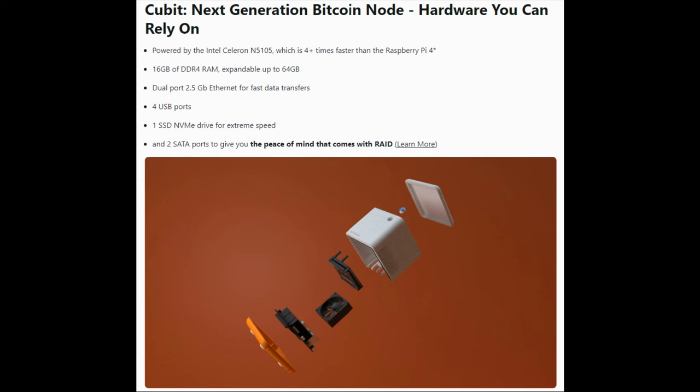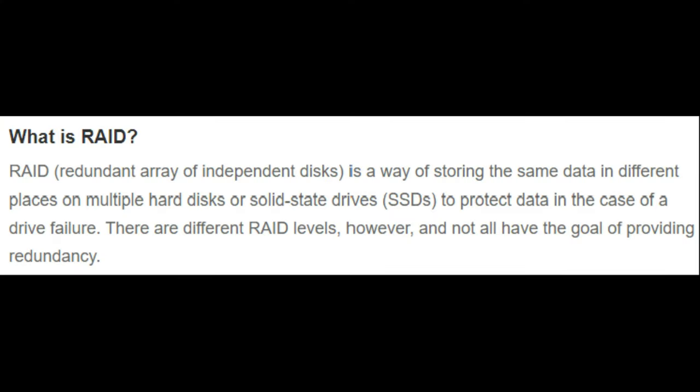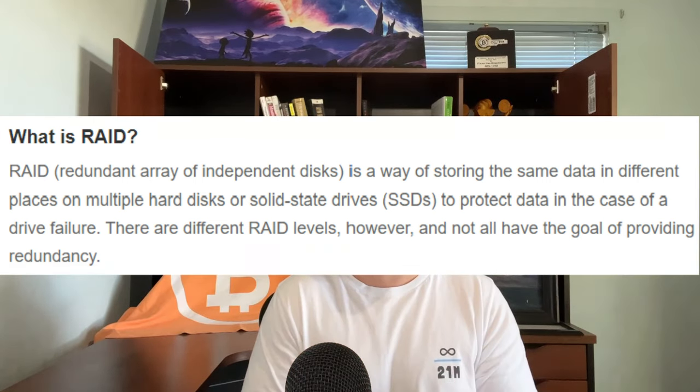What's also really unique about the Qubit is that in addition to the NVMe drive it comes with, you can also hook up an additional two SSDs, which you could then set up for RAID redundancy. RAID stands for redundant array of independent disks. If you're running a more substantial lightning node, you can mirror data from one drive to another, so if one drive crashes you still have data integrity and don't potentially lose your funds on lightning.